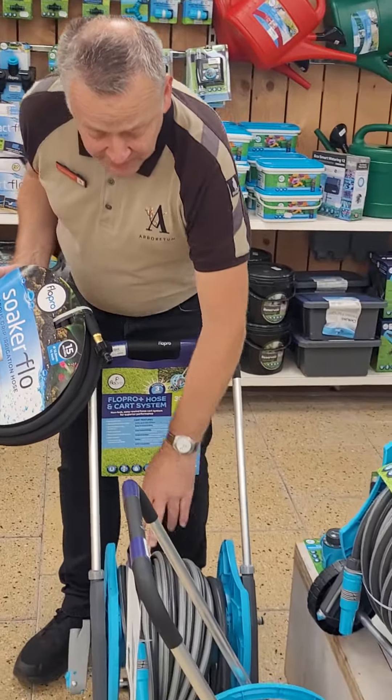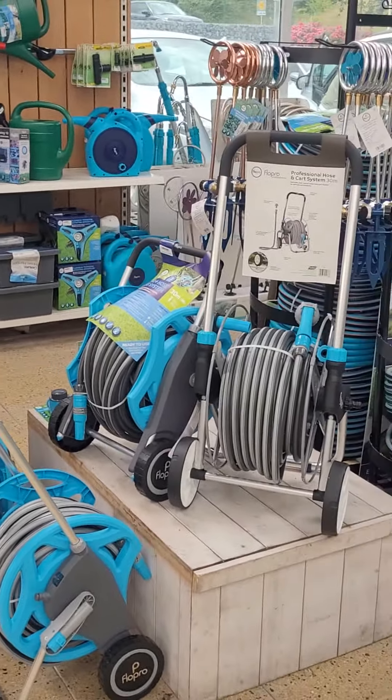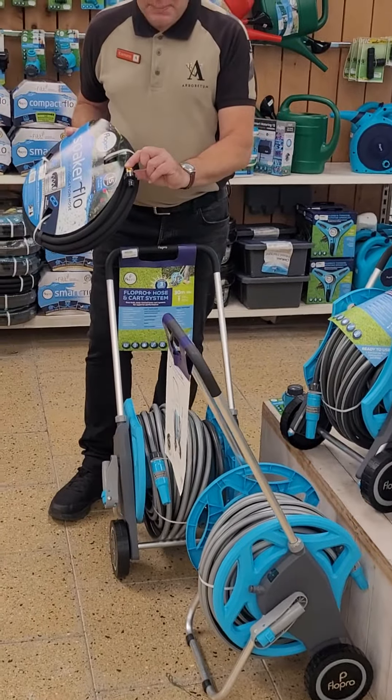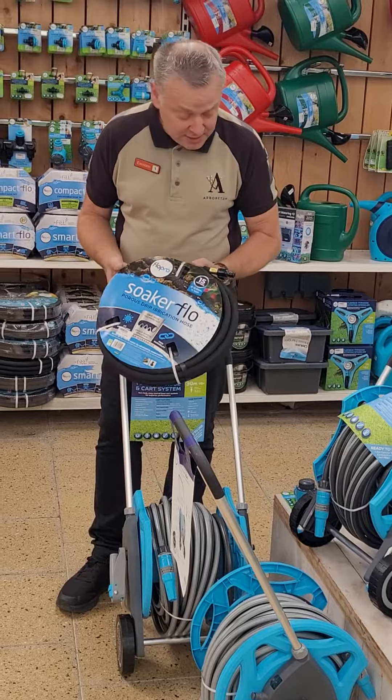What you need then is a good flexible hose. This one here is on a stand and it's non-kink. This will connect from your tap out to your soaker hose or drip hose. You can set up your own system and water directly through that.